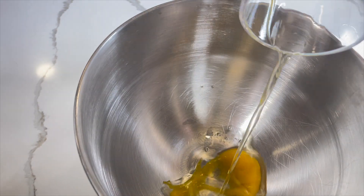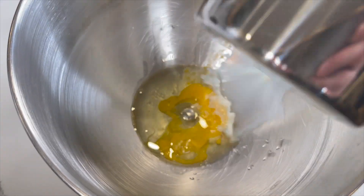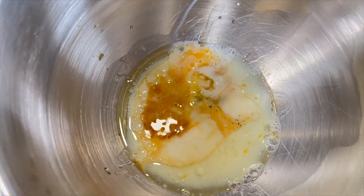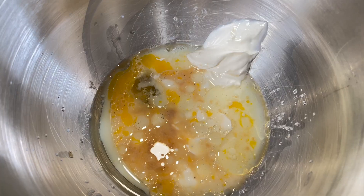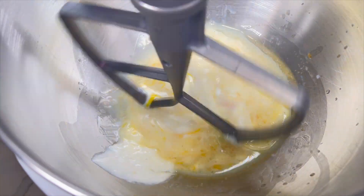In a medium bowl combine the egg, vegetable oil, milk, and vanilla extract. Now it's time to add in the sour cream. For a healthier option you can use Greek yogurt. Now slowly mix together all the wet ingredients.